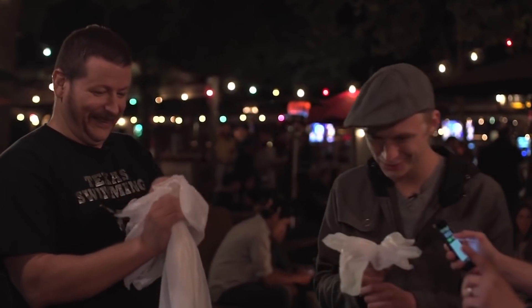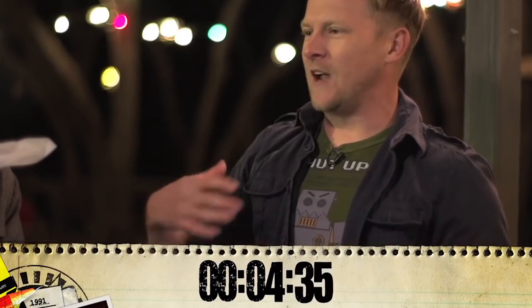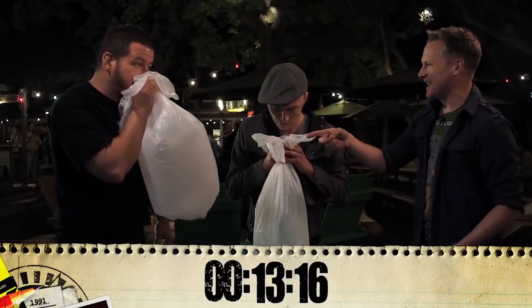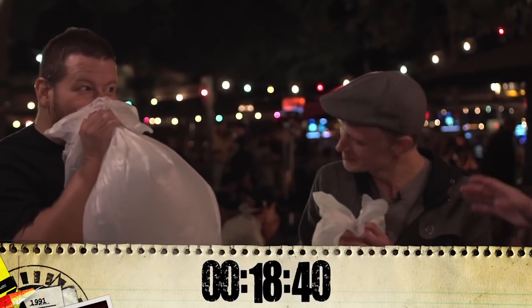Ready, set, go. This is a good moment to point out that you've got a couple of quarts of air — 6.3 liters in your lungs. The problem is you don't want to hyperventilate. You run out of steam pretty fast.